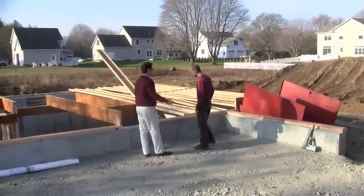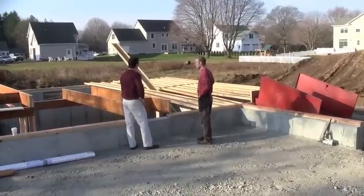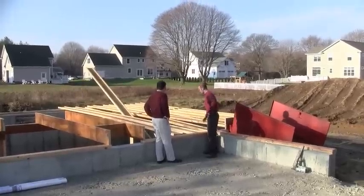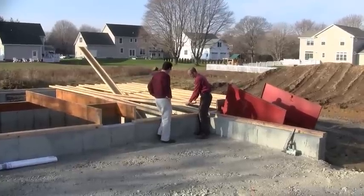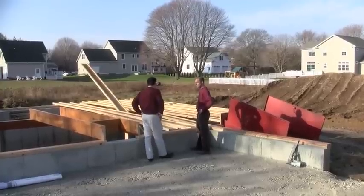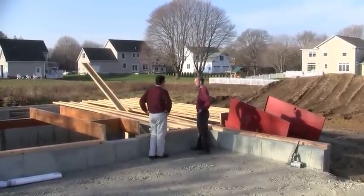We're starting to do the floor system today. Yesterday we were looking at the floor system sitting down there — these I-joists. Can you explain why we use I-joists today? Well, in this day and age a lot of the products we use are engineered specifically for their purpose. The I-joist is an engineered board — it's a pressed board center with a laminate on the top and bottom. They're pretty lightweight but they're stronger than conventional dimensional lumber. They give you a lot less deflection in the floor system, and they don't shrink as much as conventional wood.